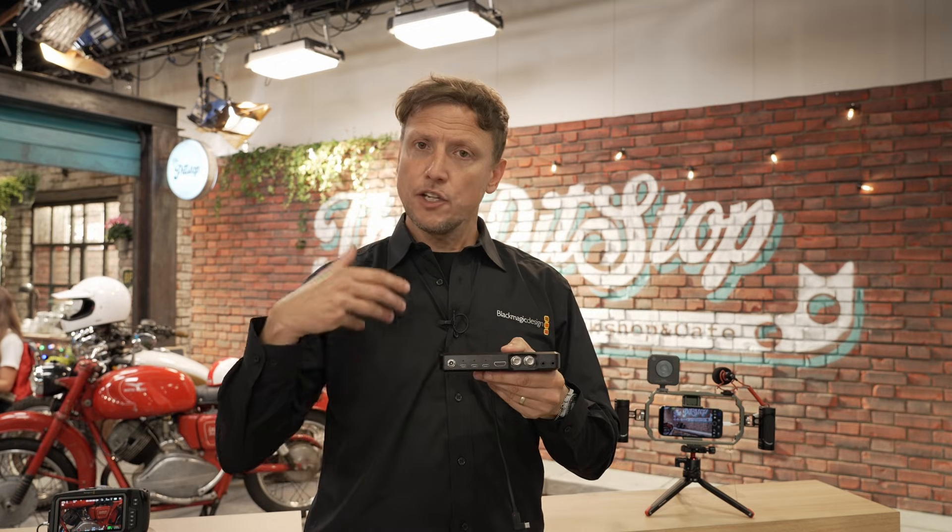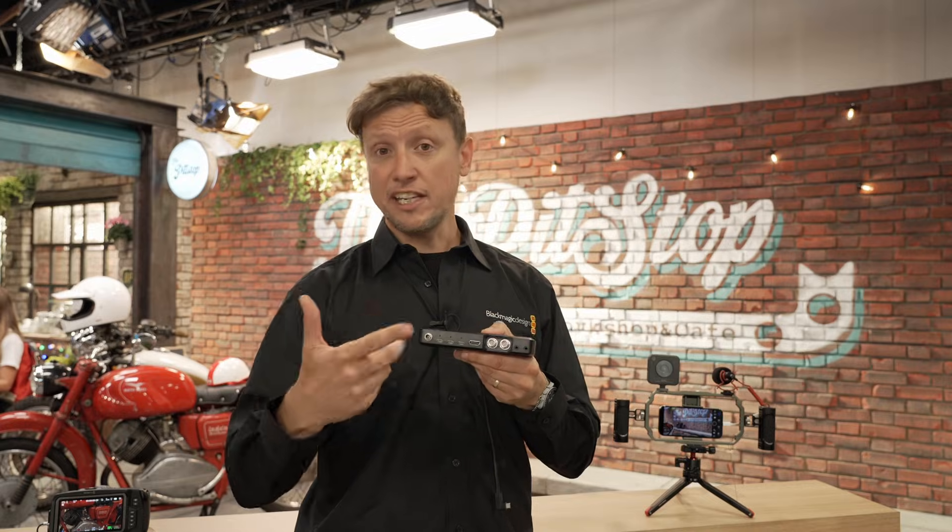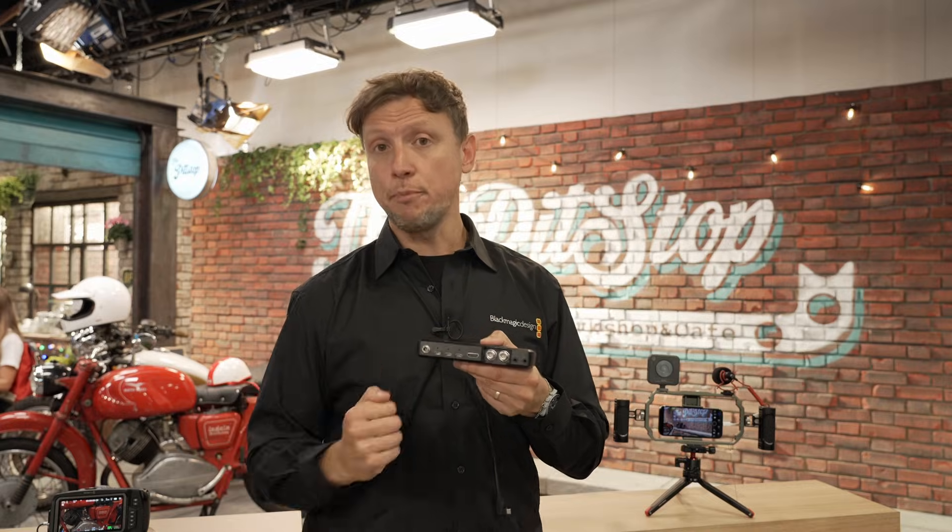You've also got your audio in and audio out. So if you wanted to take a single-feed audio out for headphones, or play audio in from an external audio device, you can use that audio in connection. In essence, you're getting an HDMI output, the ability to record via USB-C, Genlock and timecode inputs, and an audio output and audio input.